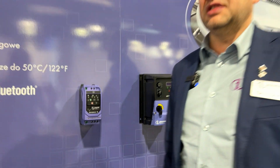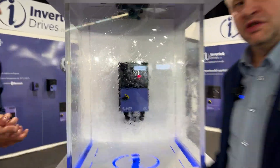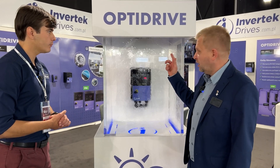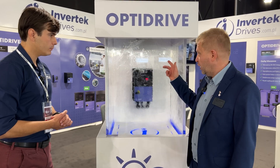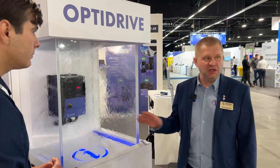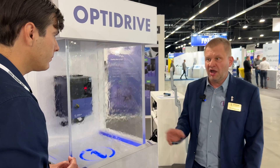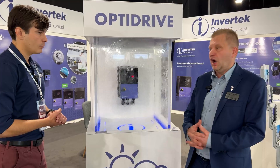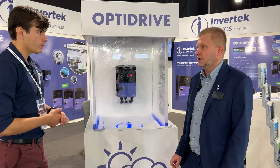We also have a nice demonstration over there. We can see here the IP66 unit outdoor, and rain is not a problem for this drive. You can install it outside the building, no problem — you can even wash the drive. It's more for applications like food industry, agriculture industry, something like this.